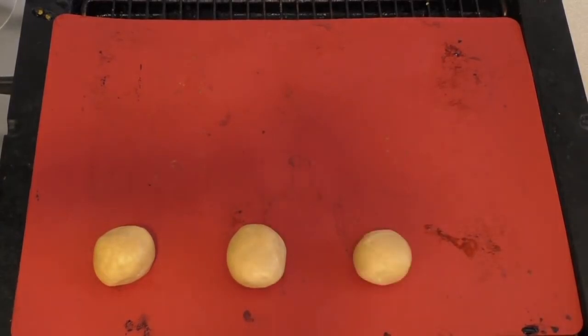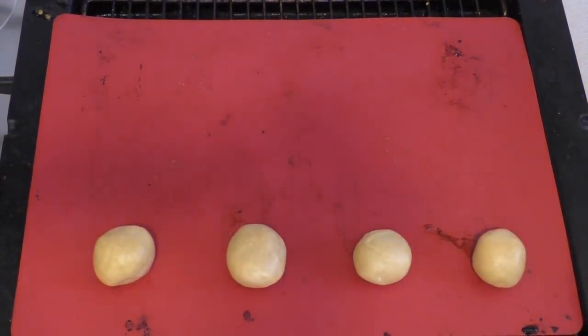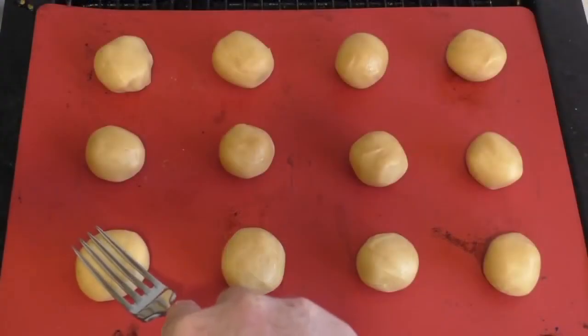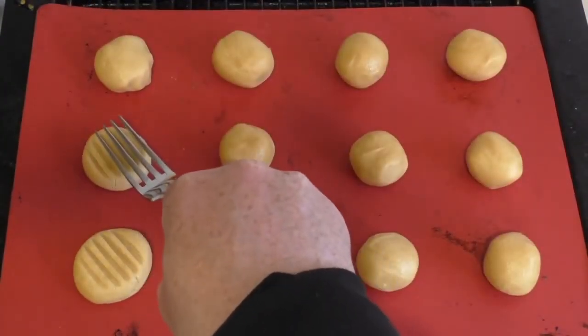This mixture should make about 30 or so. When you divide them and put them together with the center filling, you get about 15 to 16. Then just push them down with a fork if you wish.